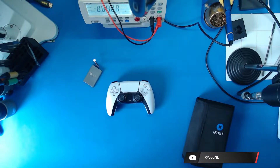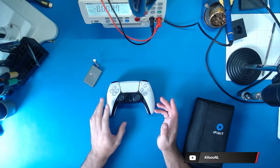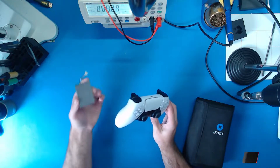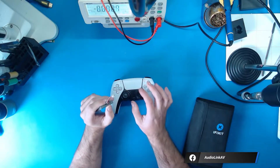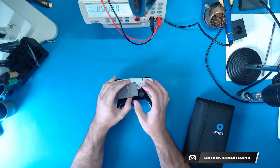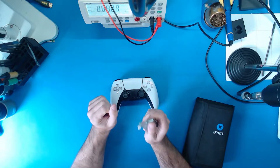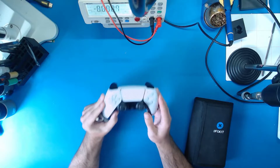Hello everybody and welcome to another Let's Try to Fix It video. In today's video we have this Sony PS5 DualSense controller that I purchased off eBay. The issue with it is that it supposedly has a broken charge port. I've never worked on one of these before — this will be the first one — but we're going to crack it open and take a look inside. So let's get into it.